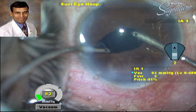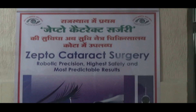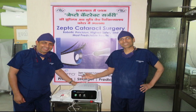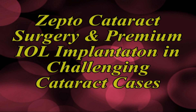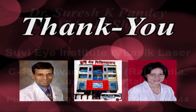To summarize: Zepto is a new device which is extremely affordable and gives well-centered, smooth capsulorhexis, specially useful in difficult cases like white cataracts and intumescent cataracts, allowing expanded use of premium IOLs. Compared to femtosecond laser, the main advantage — uniform smooth capsulorhexis without stamp perforations — is also achieved with Zepto. Additionally, the Zepto device is extremely compact and can be placed in a routine operating theater without hampering the workflow in any way.